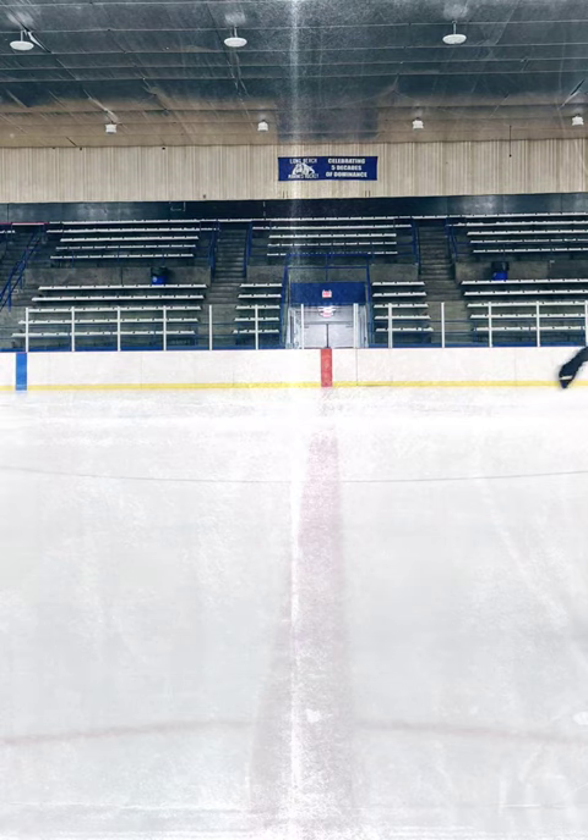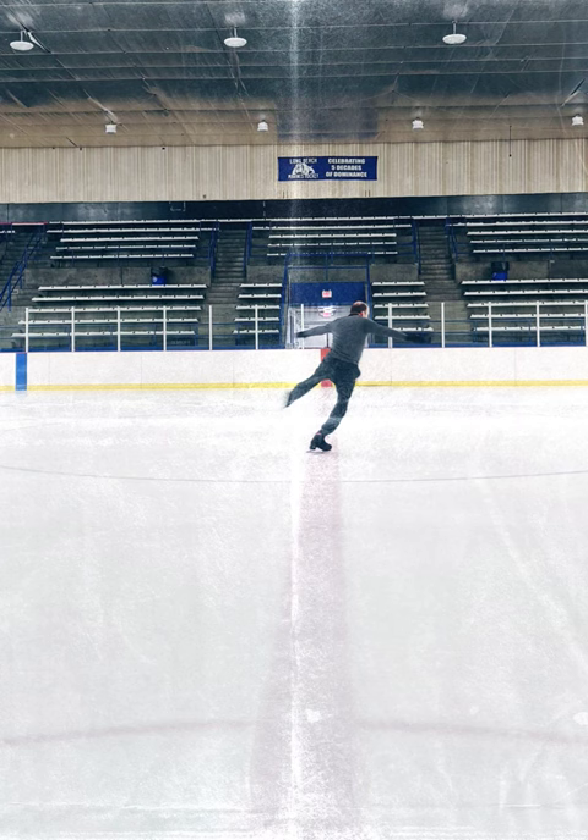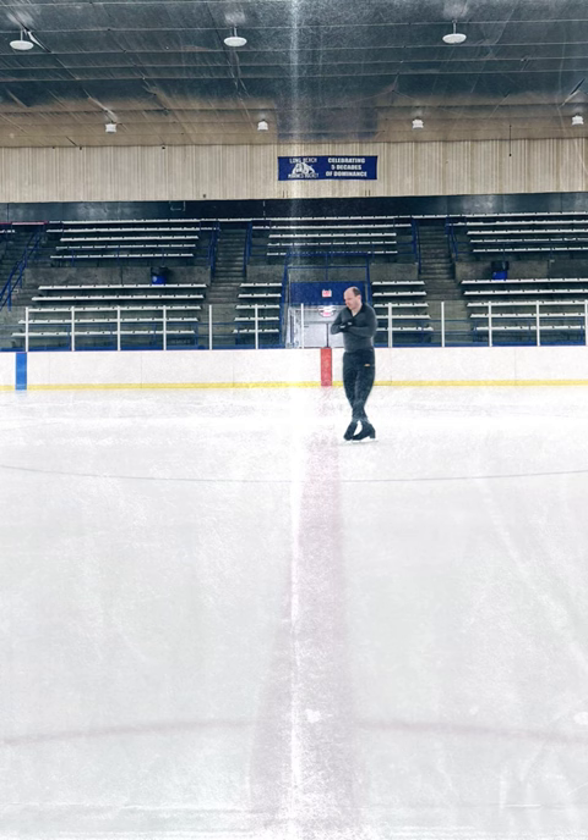Not bad, my scratch spins are getting a lot better — more centered and a lot more rotations. Look at that, nice and fast.